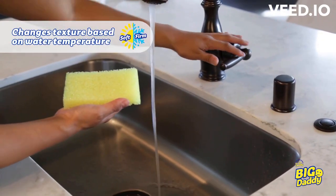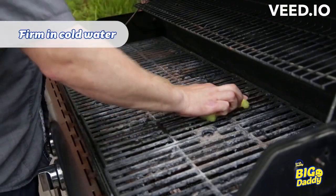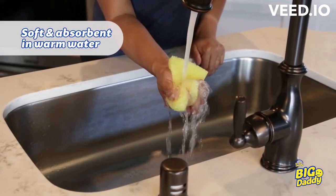Just like the original Scrub Daddy, Big Daddy's flex texture changes based on the temperature of your water. In cold water, he becomes firm for tough scrubbing. In warm water, he's soft and more absorbent.